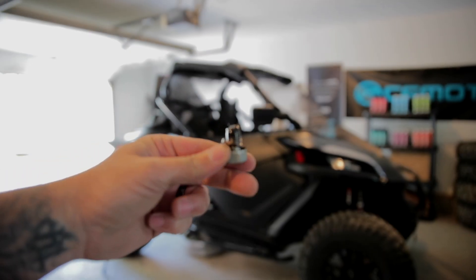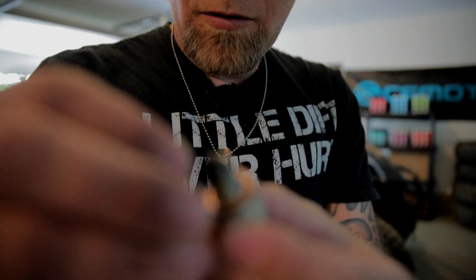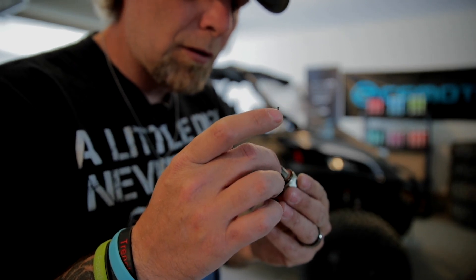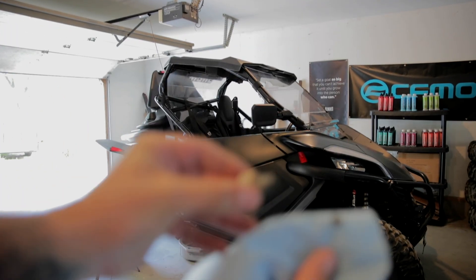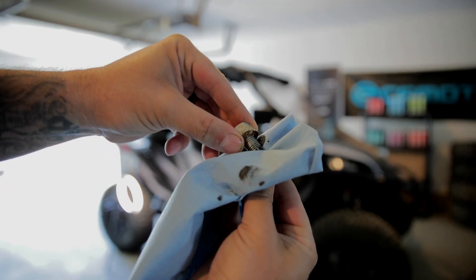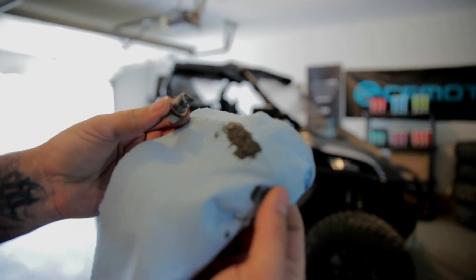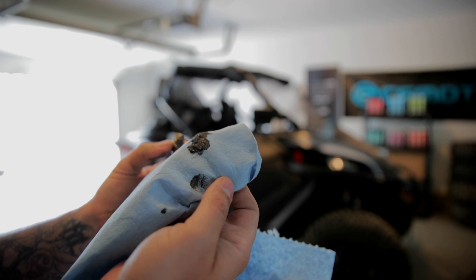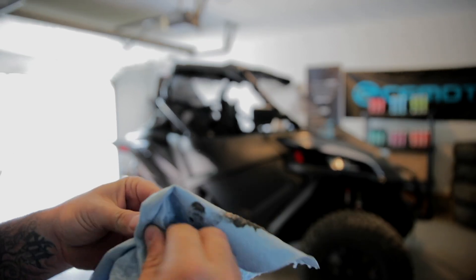As you can see, there's definitely some chunks — some decent chunks of metal in here. That sludge is kind of thick. I just want to show you as I wipe it off. Quite a bit of sludge. Not as many metal pieces as I thought, just a couple big chunks. It's probably a good thing that I changed this now when I did.